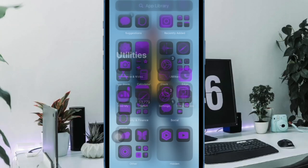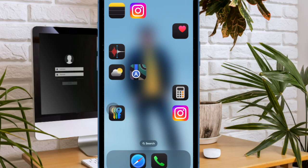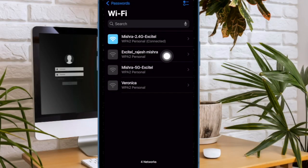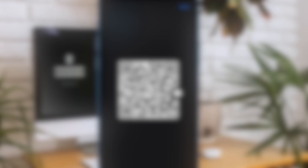Next up, I would like to talk about the ability to generate QR codes for saved Wi-Fi passwords on your iPhone. As a result, you can now share your passwords securely and more conveniently with others.